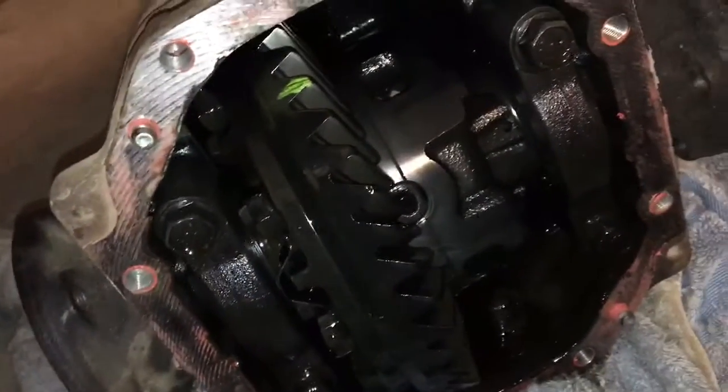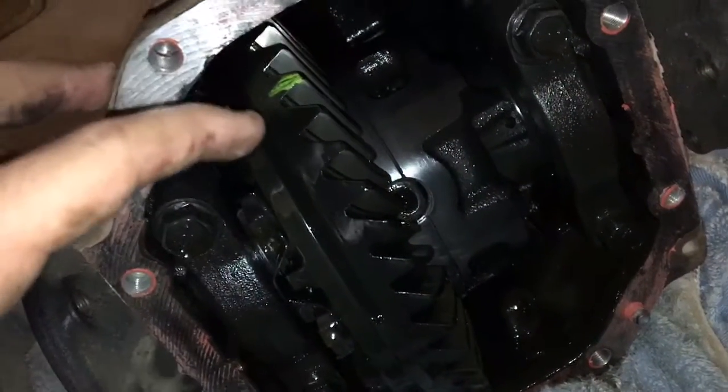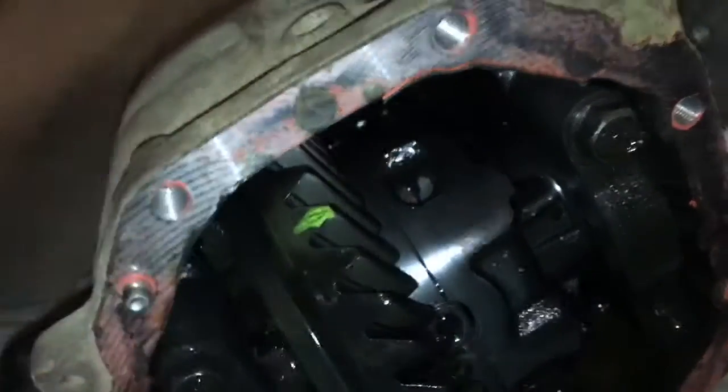The diff ratio is explained — I wanted to work out what ratio it was. What you need to do is count the teeth on your crown wheel. I just got a little bit of yellow spray paint to clean it up, put a little mark on it. It's not going to harm anything, just so I could see where I was starting from.